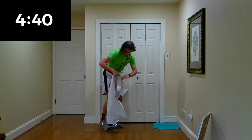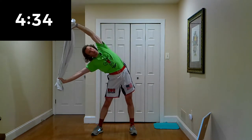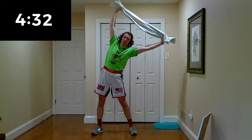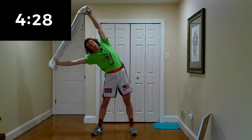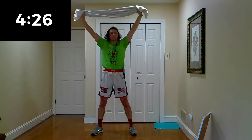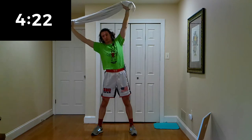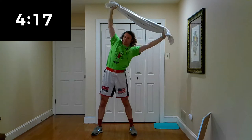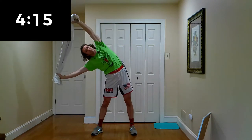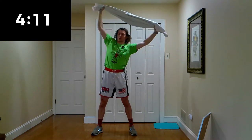Let's bring it back up to our feet. Grab the towel on both ends overhead, and we're going to reach down doing our oblique stretches. Hold that towel nice and tight in front of you. Really feel it in your side abs — lead with your side abs, one side to the next.